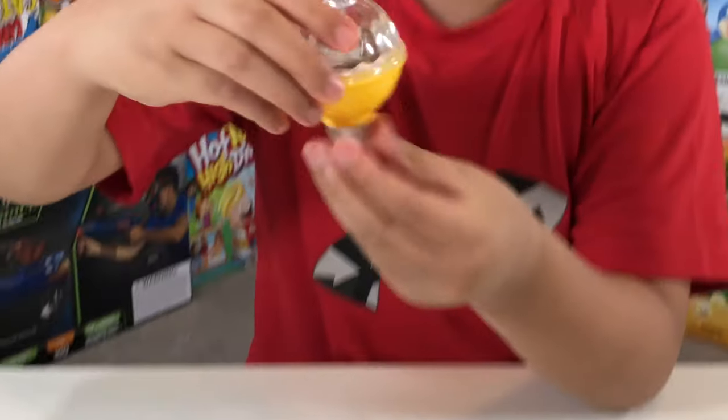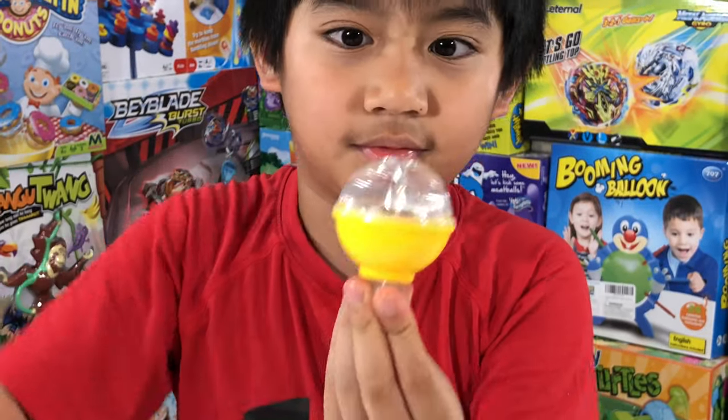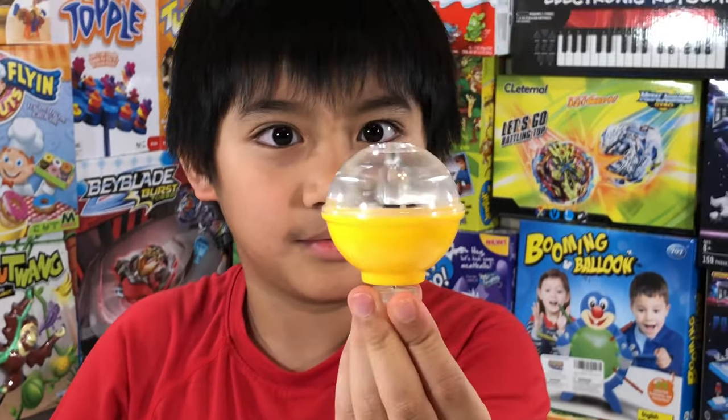What's up guys? This is the second video of Light Up Spinning Tops from Dollar Tree. We have three colors: blue, yellow, and red.